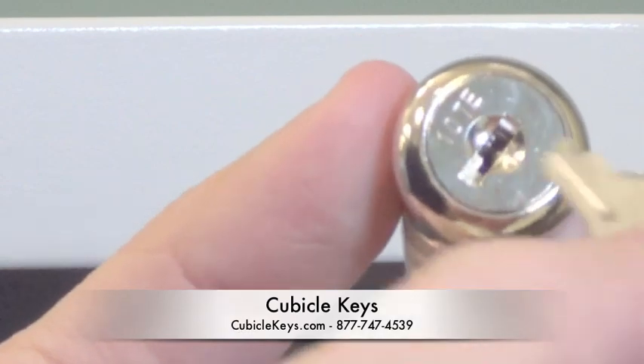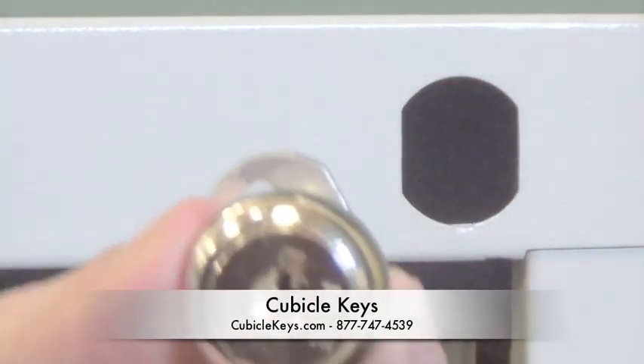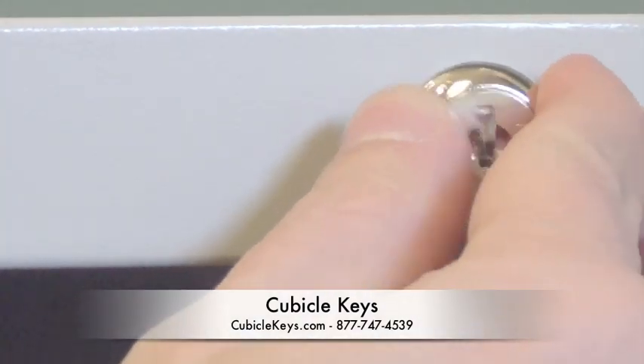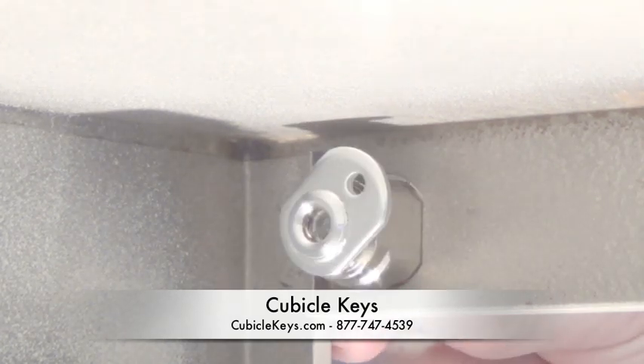Next, insert your lock. You shouldn't force it in — it should go in fairly smoothly. If it does give you a hard time, try to either rotate the lock 180 degrees or just actually turn it with a key. Then it will slide right in past that internal seam.